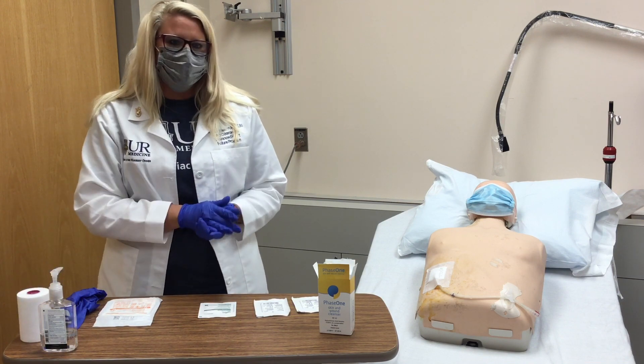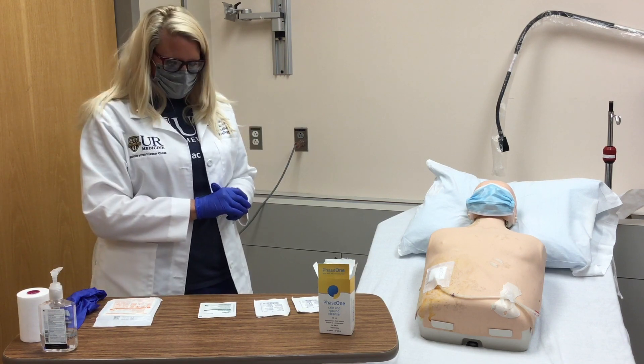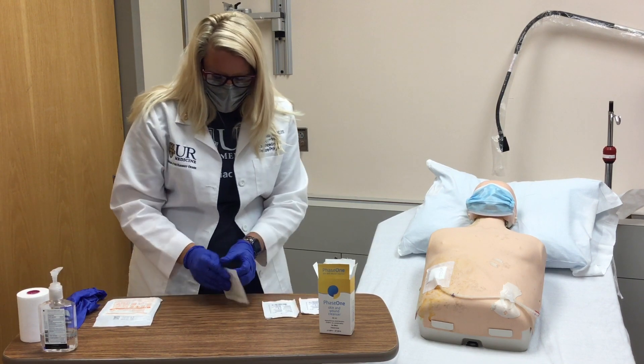If Phase One is irritating to your skin, you may also use a bottle of saline. Carefully open the split gauze and two gauze pads.